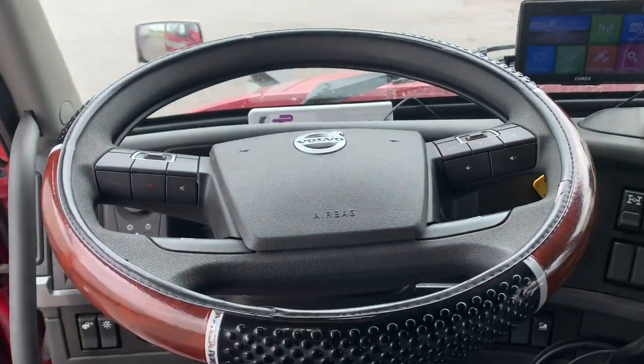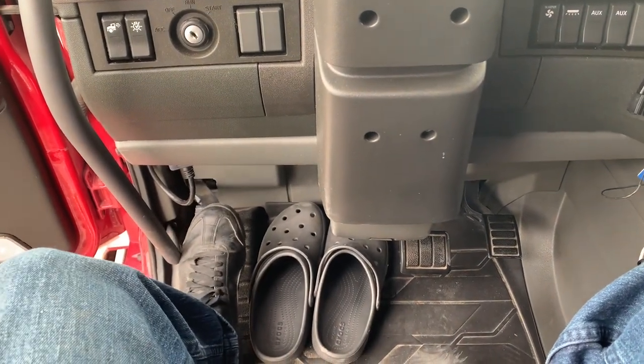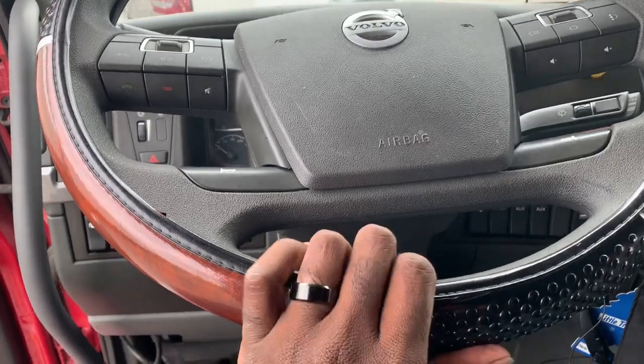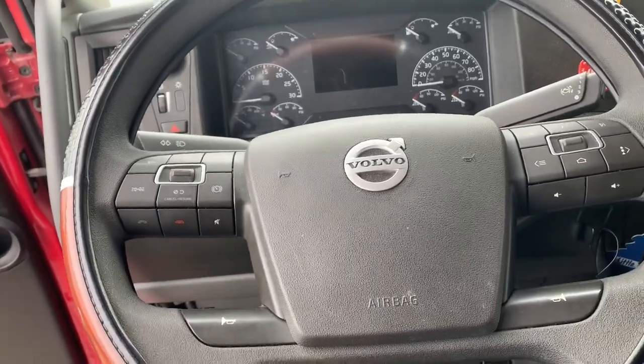The steering wheel is telescopic. If you push the lever halfway down you can tilt the steering wheel back and forth. If you push it all the way down you can drop the steering wheel further and also telescope it.